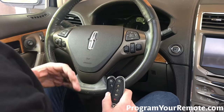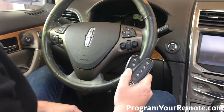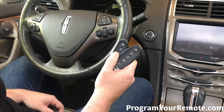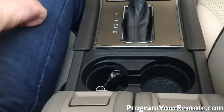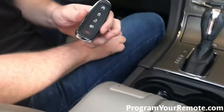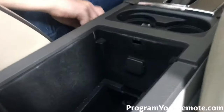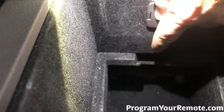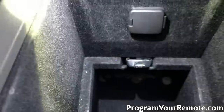Alright, so now that we've got those things taken care of, let's jump into it. So now we want to be in the vehicle with all the doors closed and the engine off, and we need to have our two already programmed smart keys anywhere in the vehicle. I'm gonna go ahead and put them here in the cup holder. Now we want to take our new unprogrammed smart key, and we need to put it in the pocket in the center console. Flip the lid up, and if you look in there, you'll see the pocket right there. So we're gonna go ahead and put that in there.